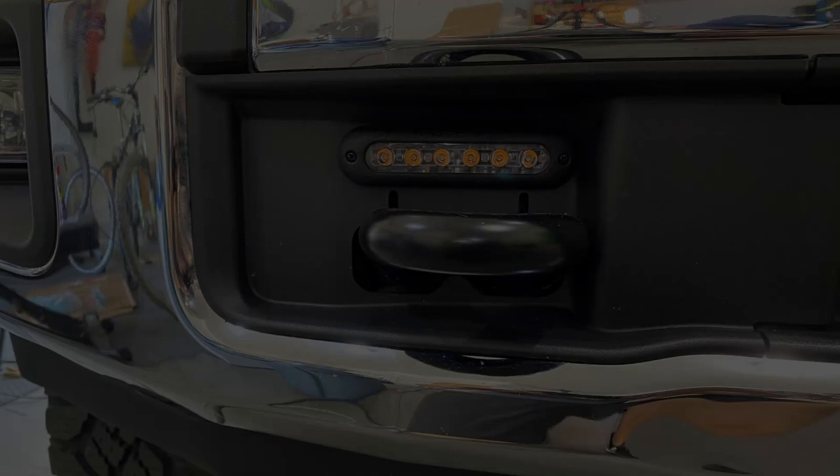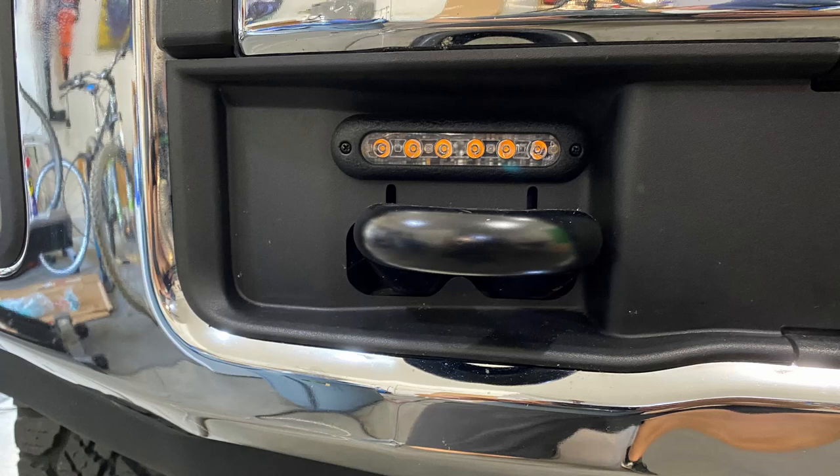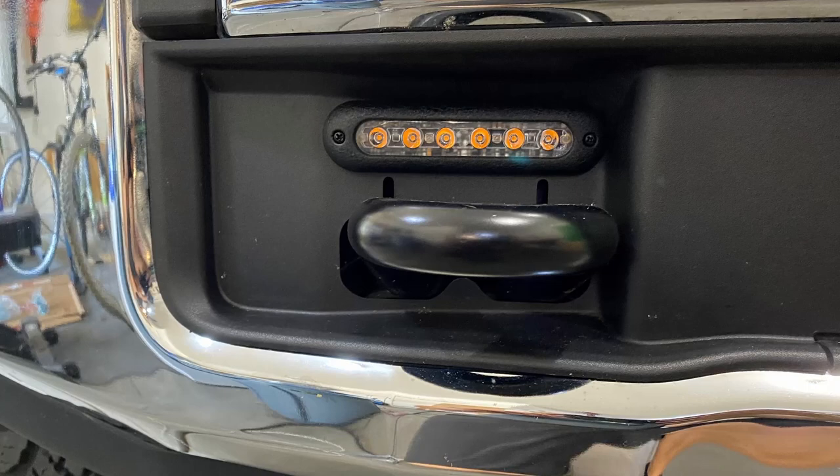For this installation, we're going to install these lights down by the tow hooks. There are two little pockets just above the tow hooks — that's where we're going to be installing these lights. We are doing the Mpower spots in the amber color.